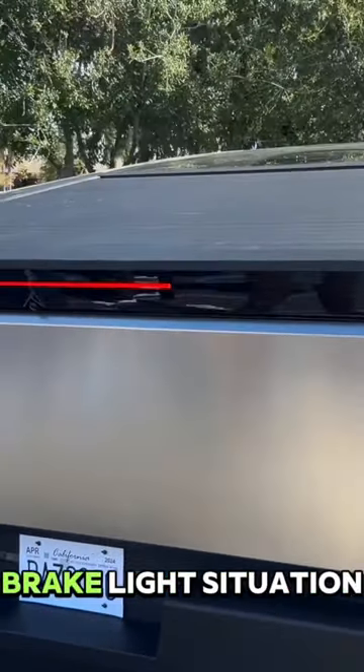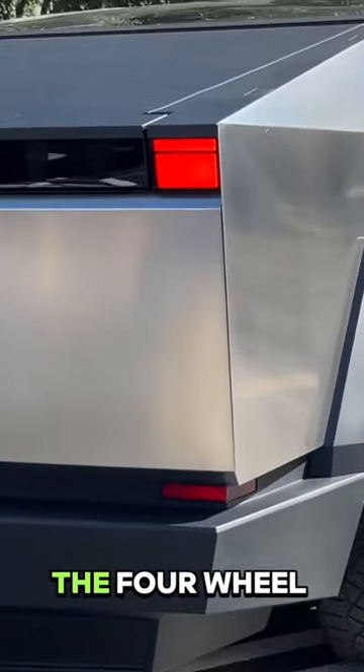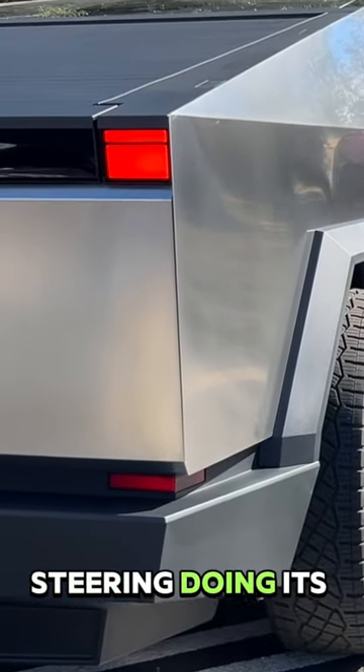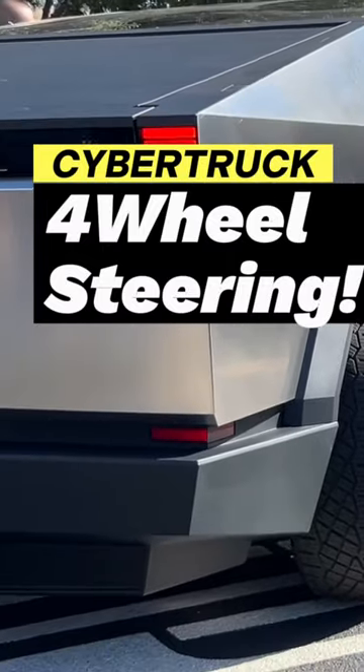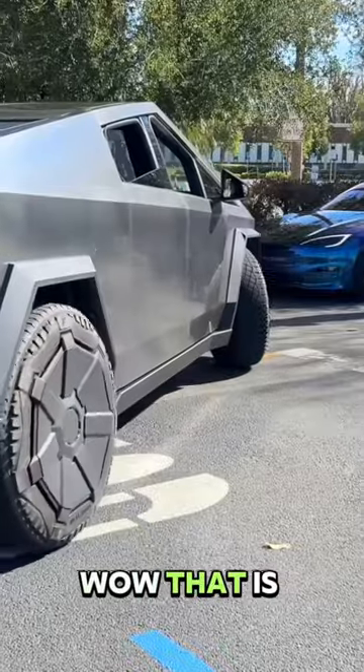There is the brake light situation — you can see the four-wheel steering doing its thing. Looks like the purple car needs to move. Oh, look at that! That is cool to see.